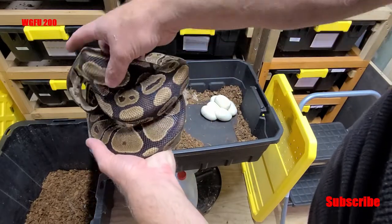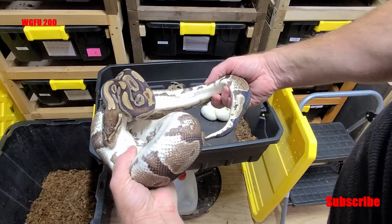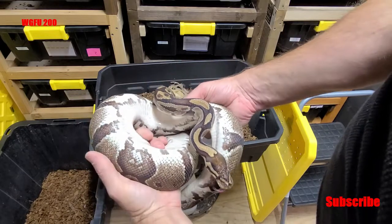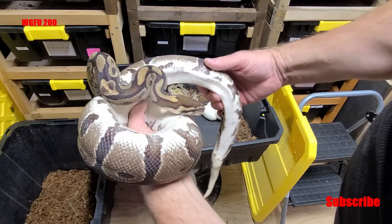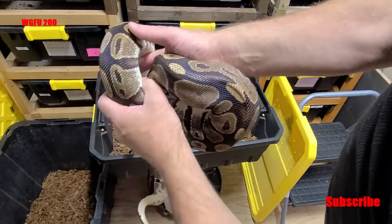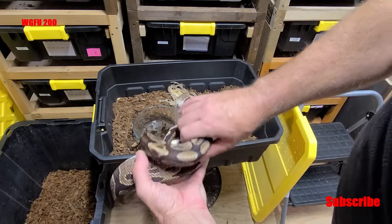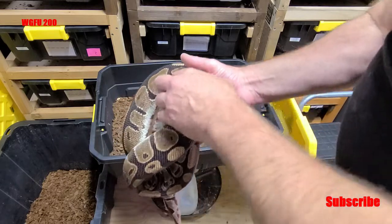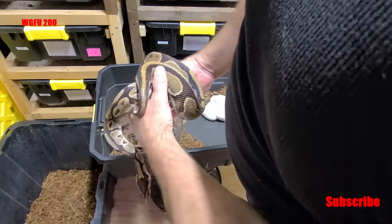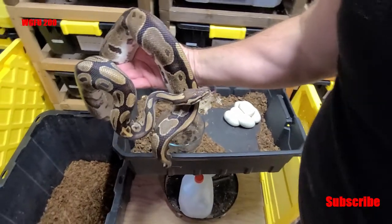She could be het pied, het albino. She's probably not het pied — there's no het pied markers here. Check her belly, make sure all of her eggs are out of her. Yep, she doesn't have any more eggs in there. She's all skinny. She's just a normal. There are no markers for desert ghost or albino, so she could be het for something. But I know Benji's not het for anything, so out of this clutch we're either going to get male bananas or some normals.